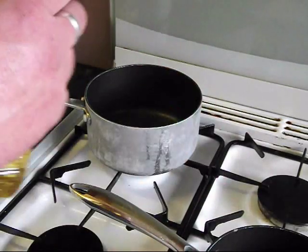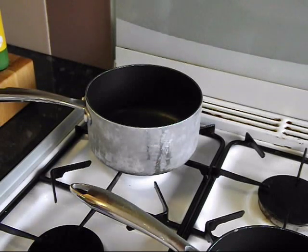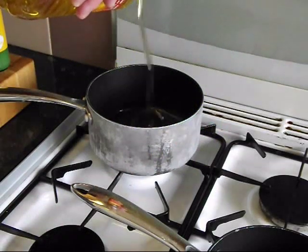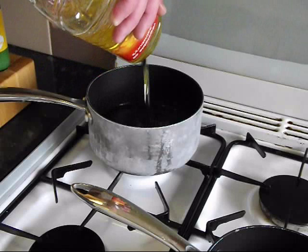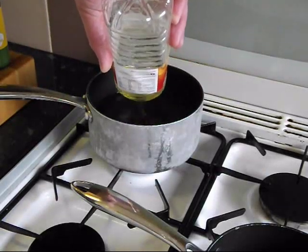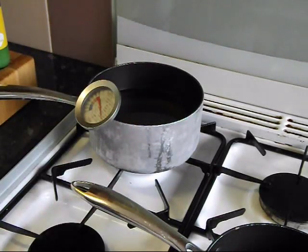I'm just going to get my oil slowly warming. This is rapeseed oil. There's a lot of oil and obviously you can't reuse this after. Get all that in my pan and get that heating through nicely. I'm putting my thermometer in there — I'll check on that in a minute.